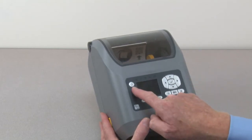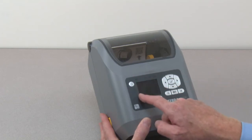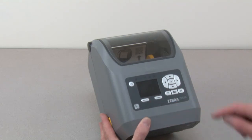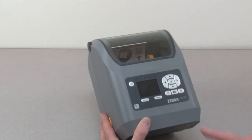Operator controls include a power button, five indicators, a color LCD, action select buttons, a navigation controller and selector, and three control buttons.